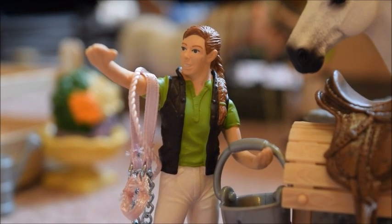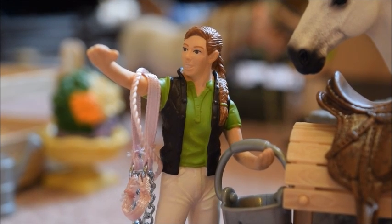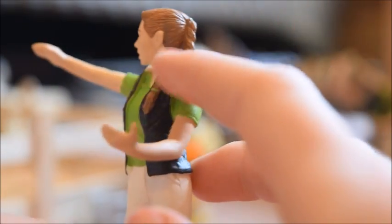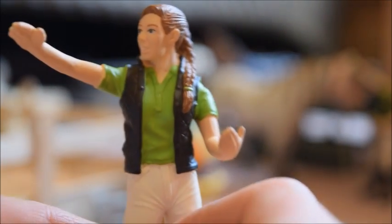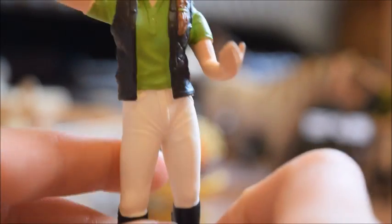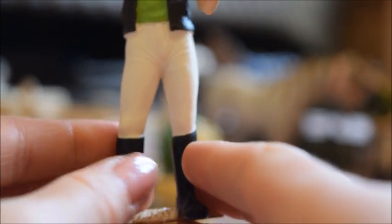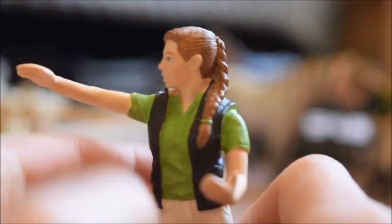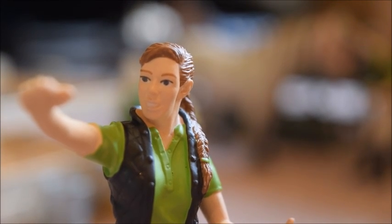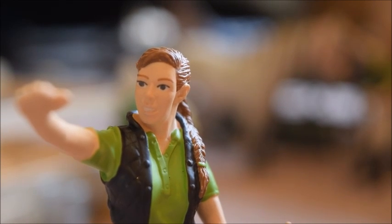The girl that comes with this set is very well detailed — she has a super cute braid that comes down and rests on her shoulder. She wears a green top, a blackish dark brown sort of colored vest, white riding pants, and black riding boots. She also has green hair bands in her braid and a very highly detailed face. She's just a very realistic figurine who looks like a girl you would see around any stables taking care of horses.